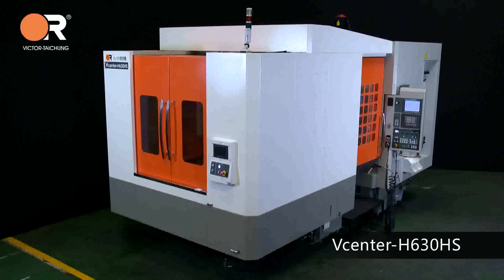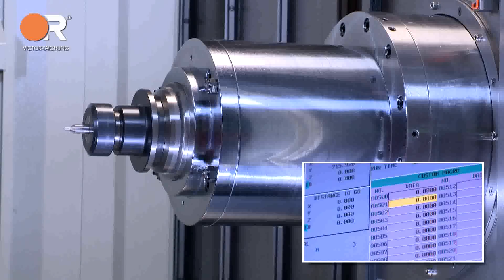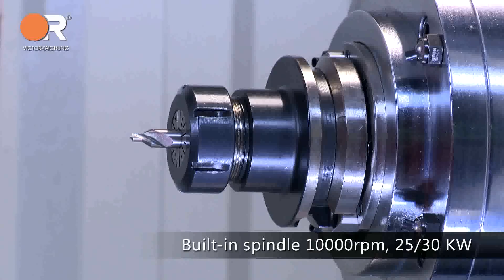V-Center H630HS. Built-in spindle avoids belt vibration to affect machining quality. Dual winding with low-high winding and high power output — 25 to 30 kilowatts — further reduces cutting time. Oil-air lubrication assures long service life.